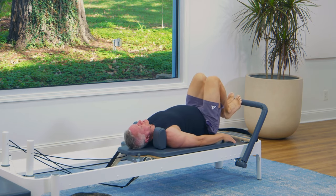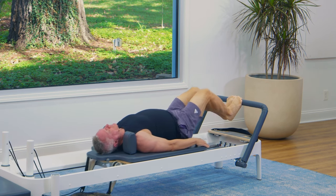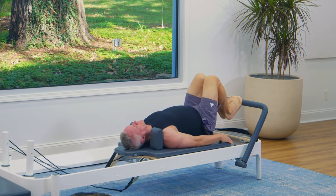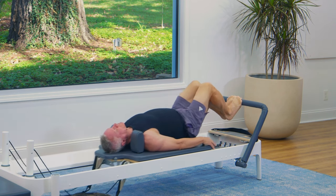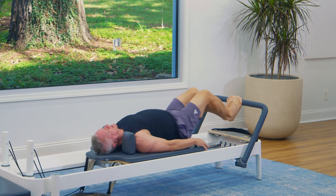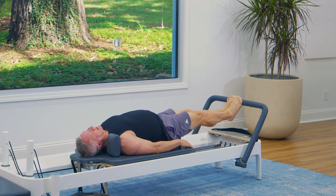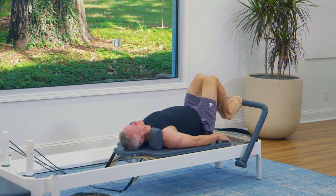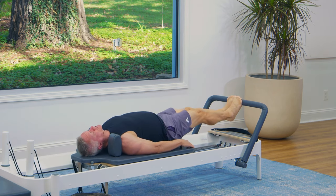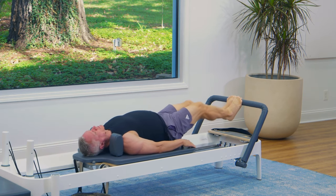Let's change our foot position. Bring the feet and legs together and wrap the toes over the bar, and press out from there. This is going to work a little bit differently in the foot and ankle muscles. Your breathing here is an inhale to press out and an exhale to return. I like to inhale through the nose and exhale like you're blowing through a straw. Shoulders are open, neck is relaxed.